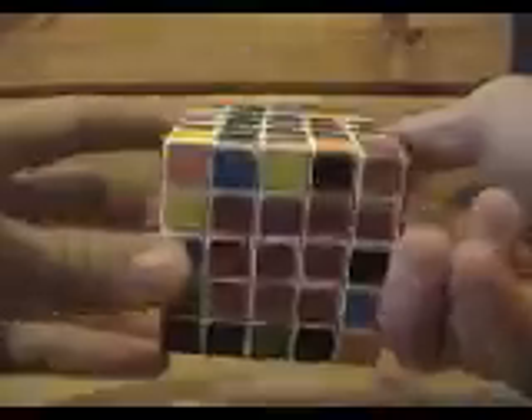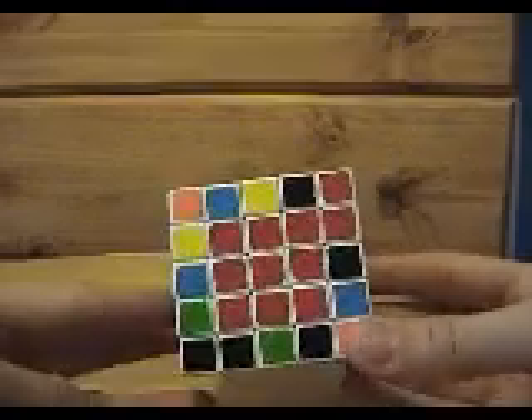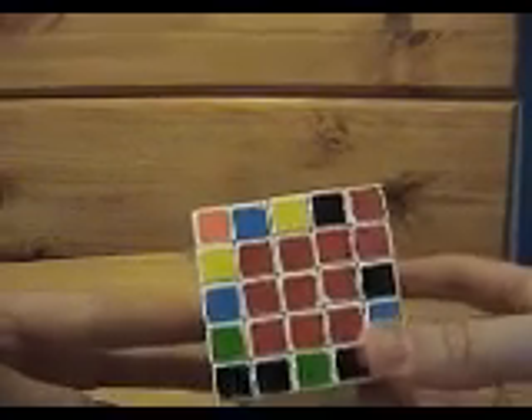All right guys, so we did all six centers. And now it's time to work on our edges. This is the final step before we can solve it like a 3x3.